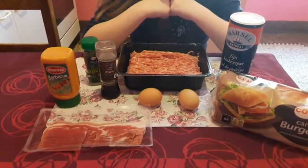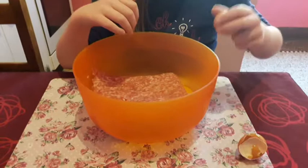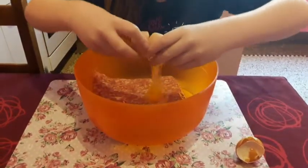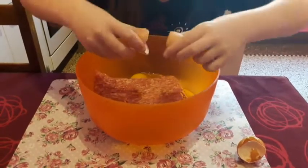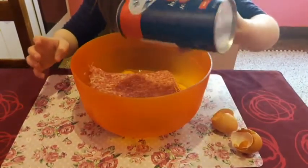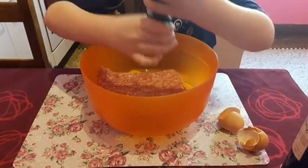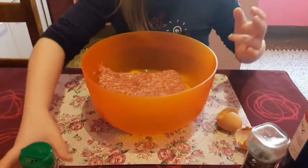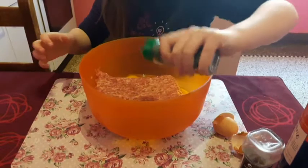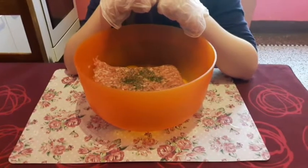Et surtout n'oubliez pas de vous laver les mains. Dans un grand récipient, mettez le hachis, et ensuite vous y incorporez deux œufs, du sel, du poivre et du persil. Et voici ma partie préférée : mélangez le tout.